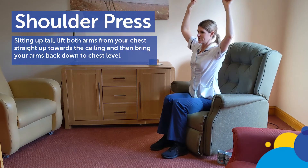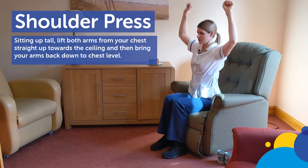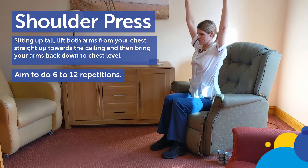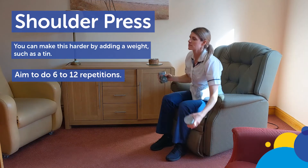Shoulder press. Sitting up tall, lift both arms from your chest straight up towards the ceiling and then bring your arms back down to chest level. Repeat 6 to 12 times. You can make this harder by adding a weight such as a tin.